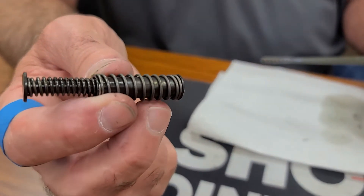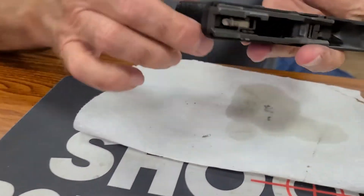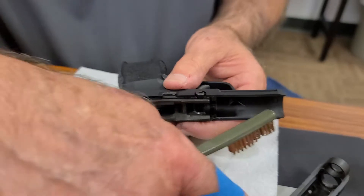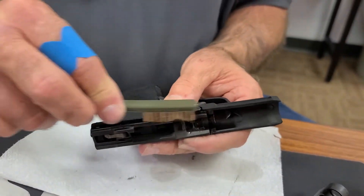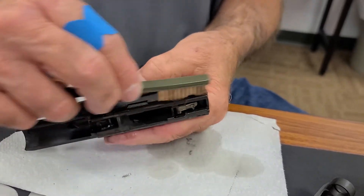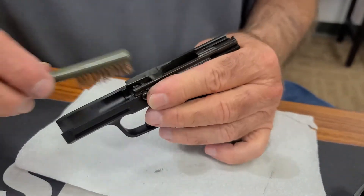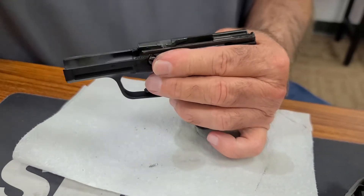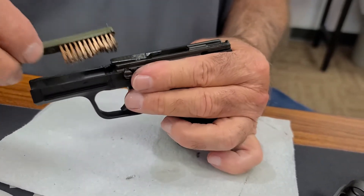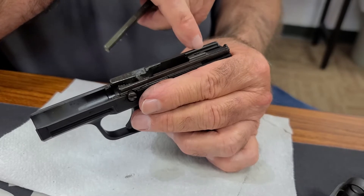The recoil spring doesn't get very dirty, so I'm not going to scrub it. Then I'm going to go to the frame. These little ridges here are what line up in that little channel there. I'm just going to give it a little scrub. Anywhere I see that there might be debris, I'm just going to scrub it a little with the brush. Back here doesn't normally get real dirty, so I'm not going to do much with that.